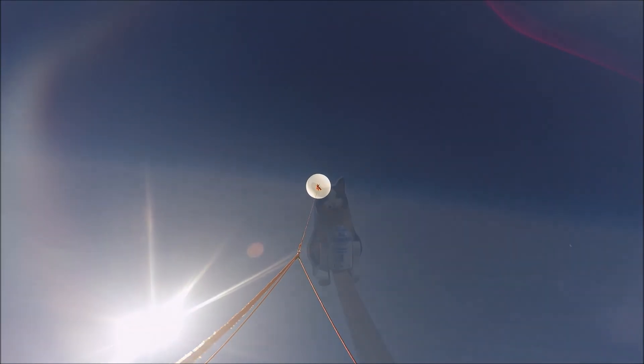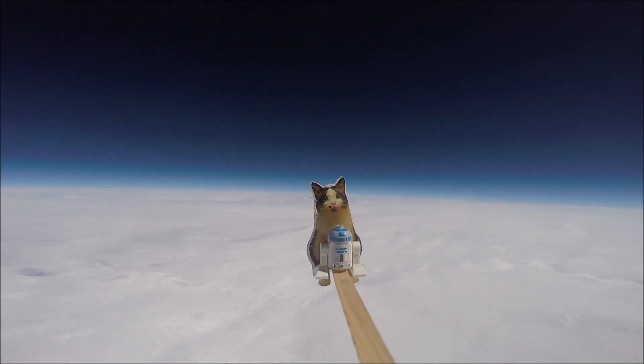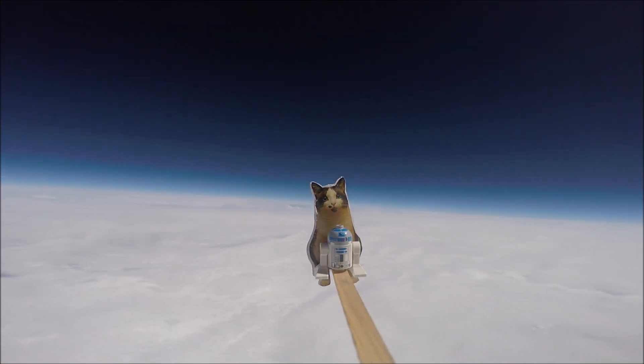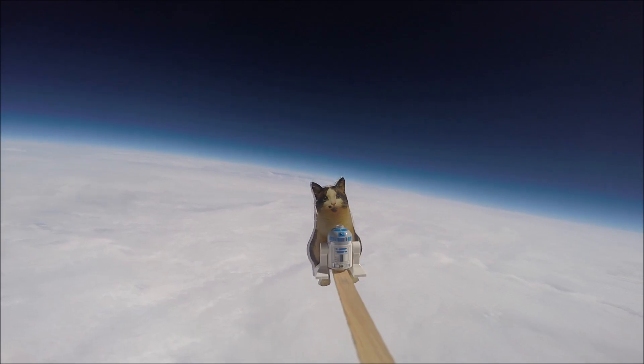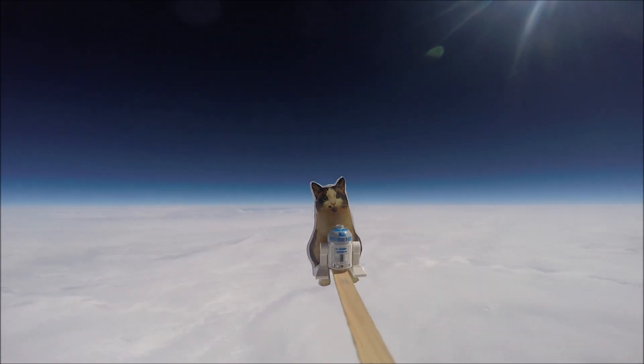One of our goals was to try to see the blackness of space. And here is our Loki Lego Launcher, right on the edge of space! We were not able to film the balloon bursting because our camera battery died, but we're glad we were able to film this.